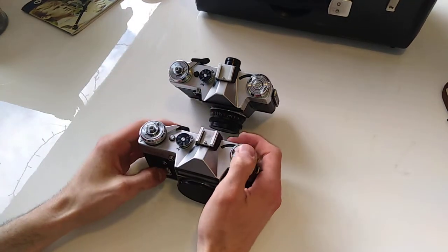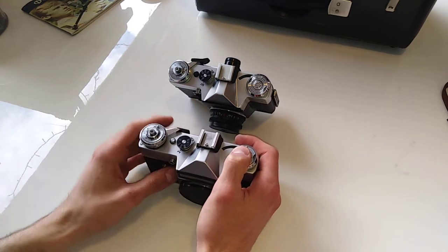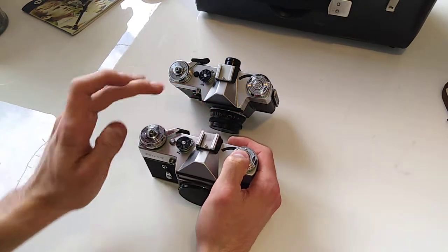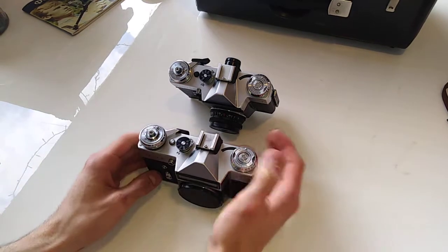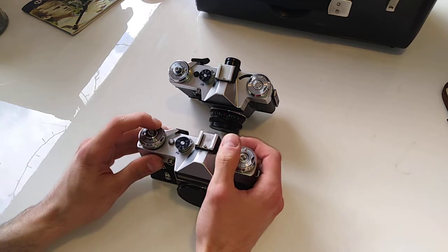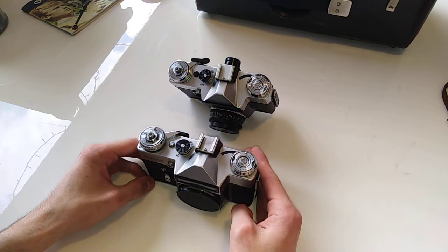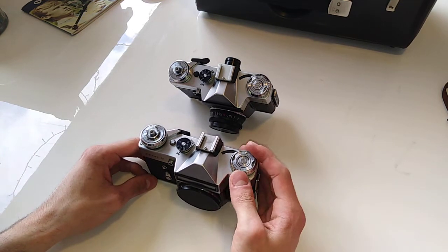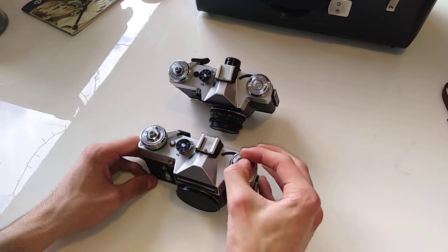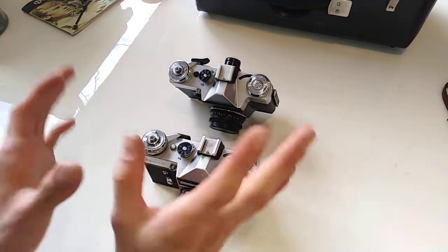The Zenit E was made by the Zenit brand from the Soviet Union from 1965 to 1986. It was produced both in the KMZ and the Belomo factories in the Soviet Union and they produced around 3 million units. This is a very common camera inside and outside the Soviet Union. This camera comes in a lot of forms, colors and editions.